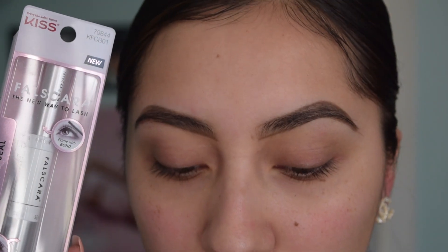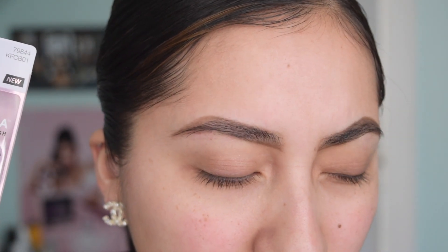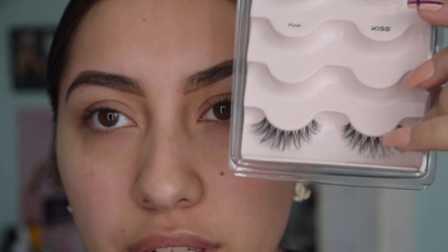If you want your lash extensions to last, you don't want anything on your face because that would reduce how long they stay on. So I figured I might as well just buy the seal and bond and use my own lashes. I was going to use thicker lashes but I think I'm going to stick with the Kiss lash style. I'm currently debating between the style Pixie by Kiss and these right here.